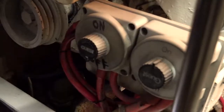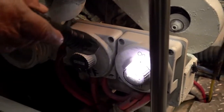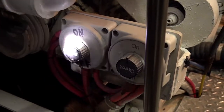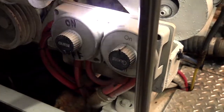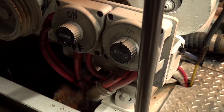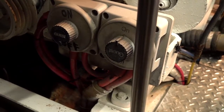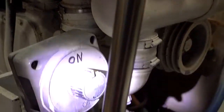These two dials are the battery switches. This one is the starboard engine battery switch — by switching it over, it connects the starboard to the port engine. The port engine has its own battery switch, so this would manually parallel them.